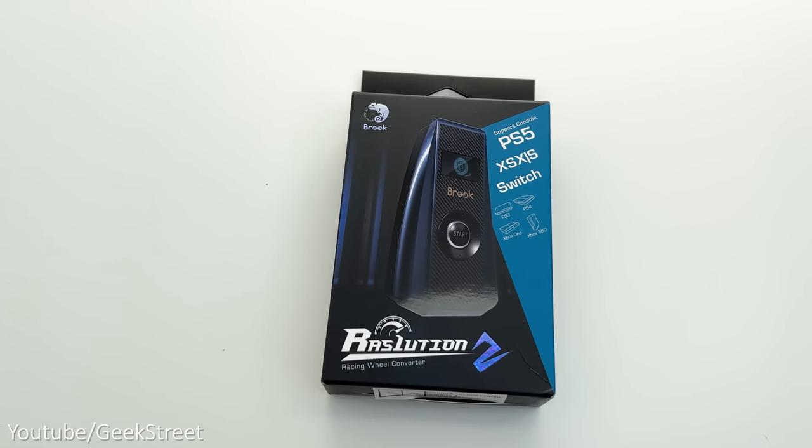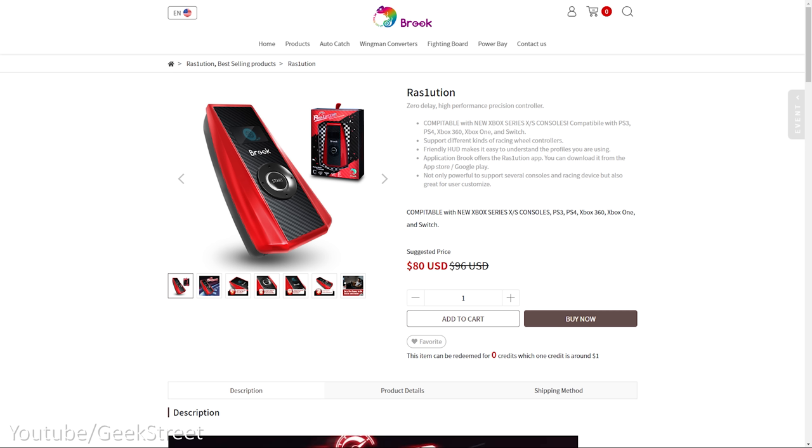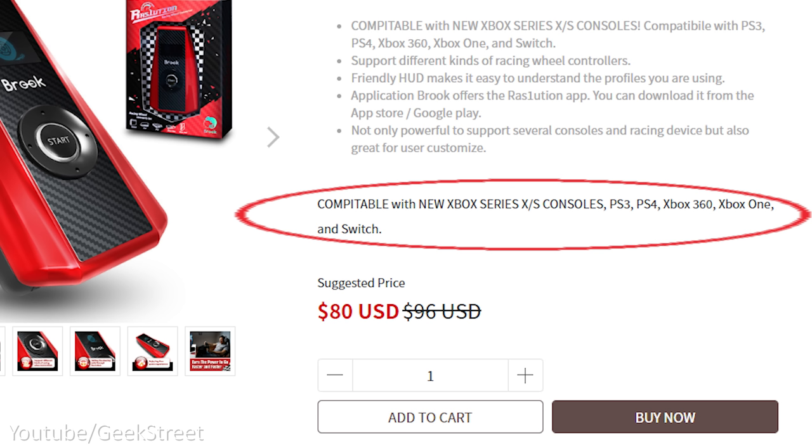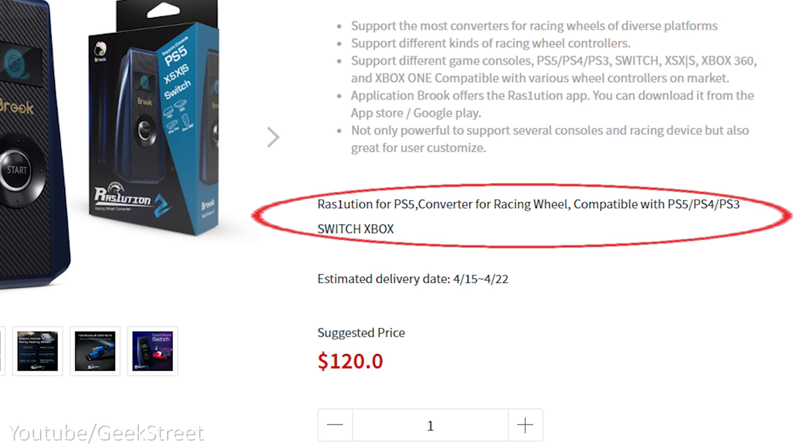So in the interim, you could buy one of these racing wheel converters from Brook. There are two versions of this adapter: the Resolution 1, which supports PS3, PS4, Xbox Series X/S, Xbox 360, Xbox One, and Nintendo Switch, but not the PlayStation 5. Then there's the Resolution 2 that supports all the same consoles as the Resolution 1 but also supports PlayStation 5.